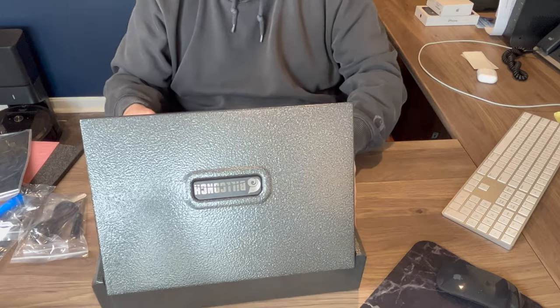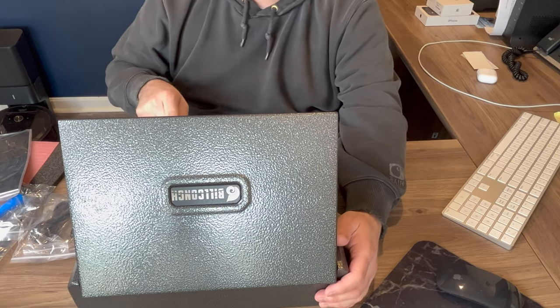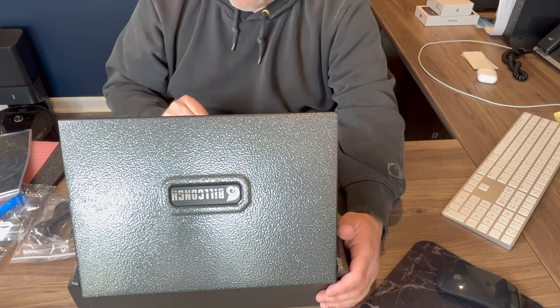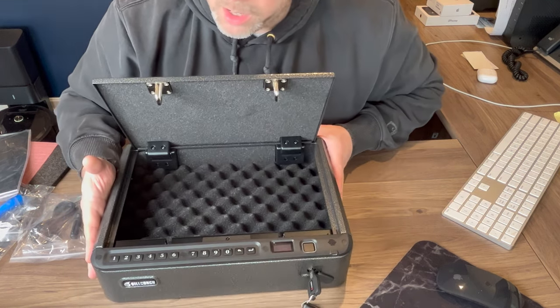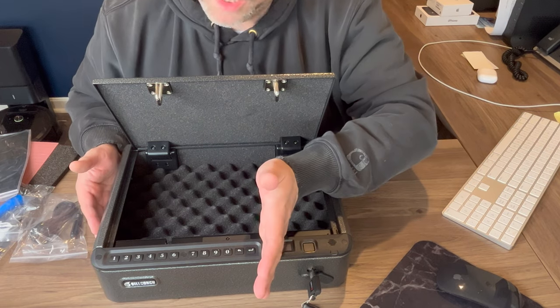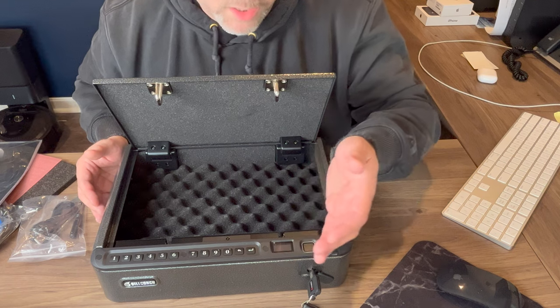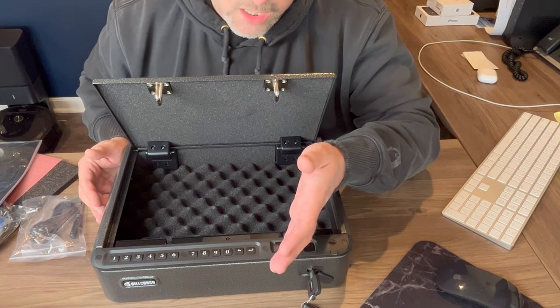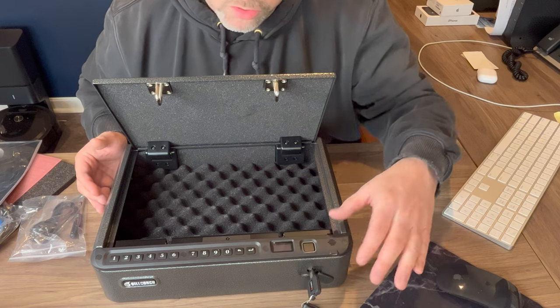That's it for the Bill Conch safe. Now just keep in mind, guys, there are two different models for this safe. I have the upgraded model. There is a model out there that they sell that kind of stops at a certain point — and that's all you get. The additional features are kind of an extra added-on package — an upgraded feature, to my understanding.